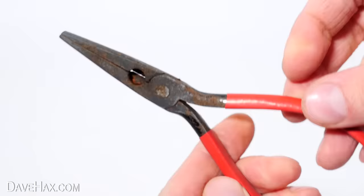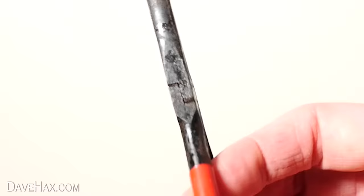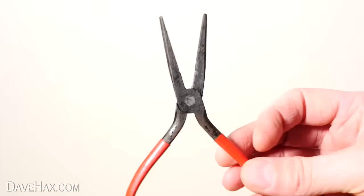Finally, I'm giving the jaws a squirt with some WD-40 and rubbing it in a little. And there we go — from old rusty pliers to something that looks a lot smarter and can actually function again. Thanks Coke!